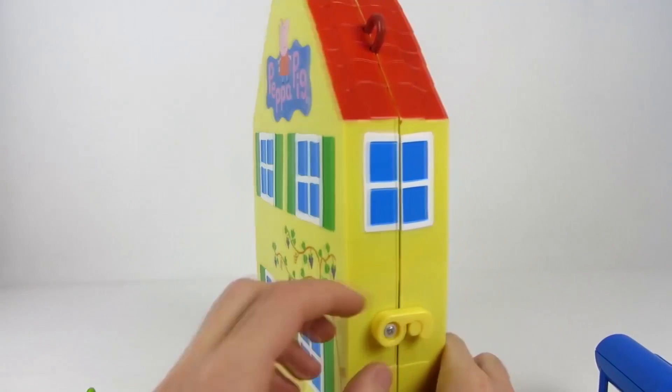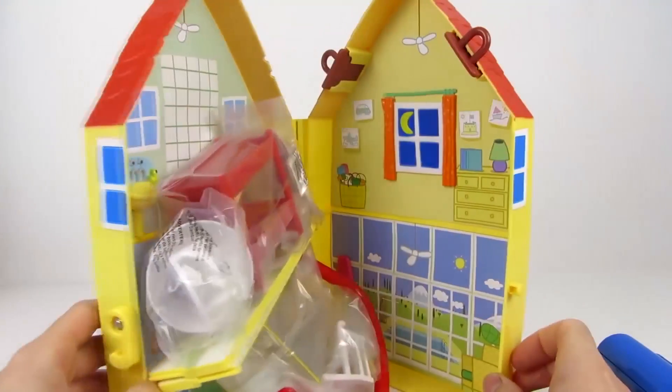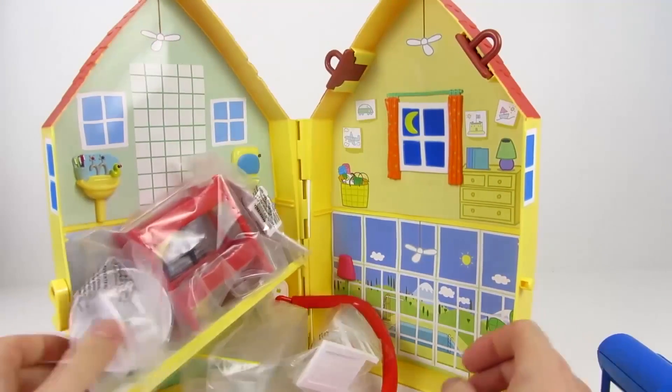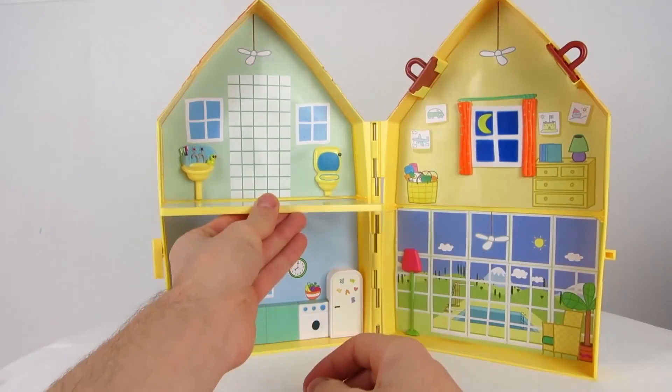Here we can already see the villa's first feature — you can open it up so you can play with it better. Here come the accessories flying. Let's start setting it all up.